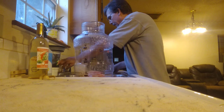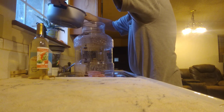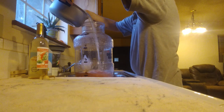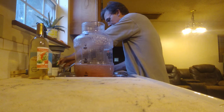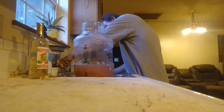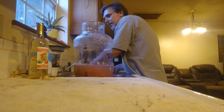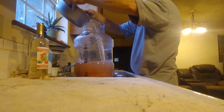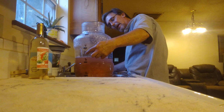I left my hydrometer in the box — the box that the video camera is propped up on — so I guess we're not going to test this on video. I'll test it off camera. This is going to be a short video. I'm going to fill it up to about three and a half gallons and cap it off.